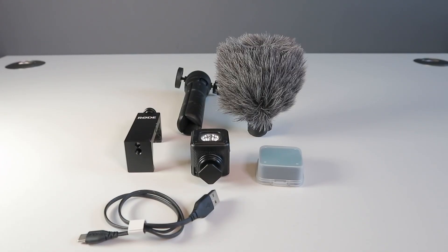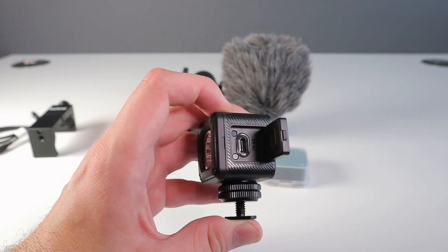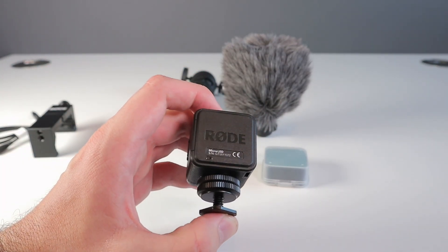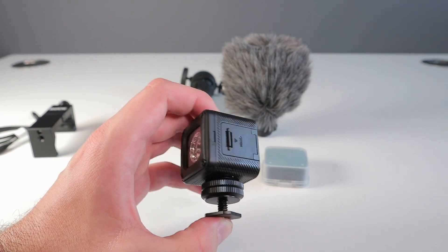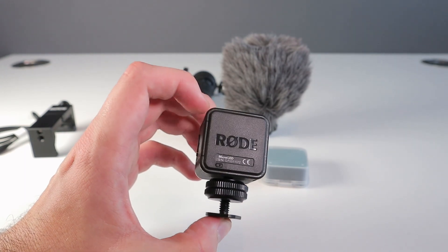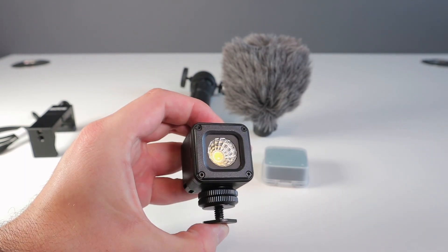The kit includes an LED light with some colourful filters, a handheld grip which converts into a tripod, and of course what Rode are famous for, a microphone. The LED light is a compact rugged device. The cube shape does look a little like an old GoPro. It will max out at 300 lumens but there are four different modes to choose from, and in the medium brightness mode it will last for over an hour and a half.